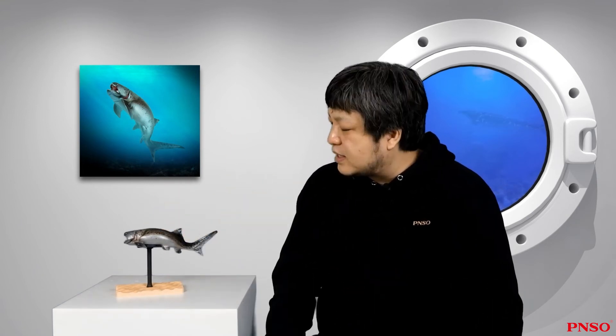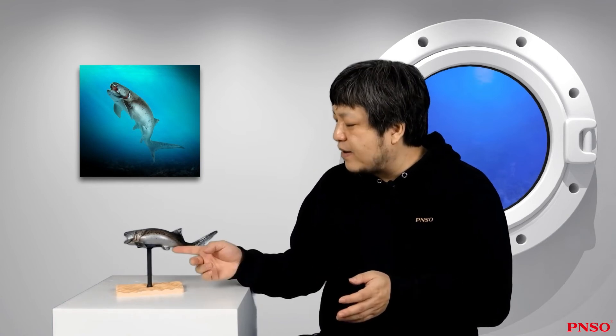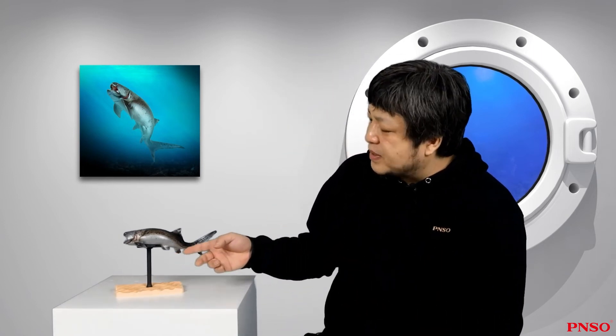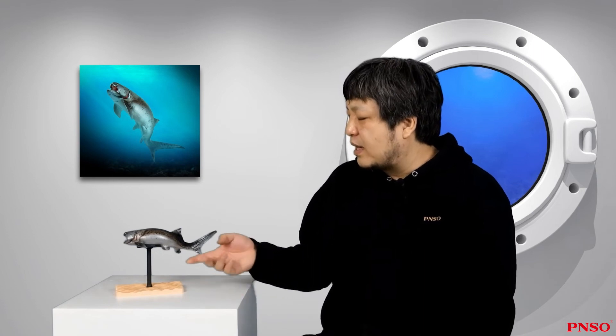Now let's talk about its pelvic fins, which also resembled those of a shark. Among the Dunkleosteus close relatives, some male individuals had two bony rods behind the pelvic fins, just like the mating organ of sharks — with one more joint than those of sharks, which could turn direction. When making this model, we adopted the appearance of a female shark and didn't make the extra bony rods. The anal fins of Dunkleosteus and its close relatives were more well-defined, with a square-like structure once found — very large.